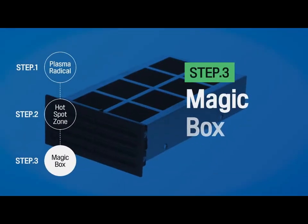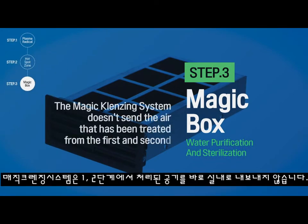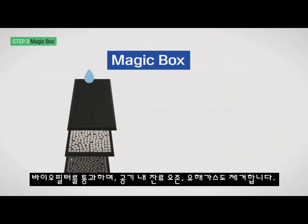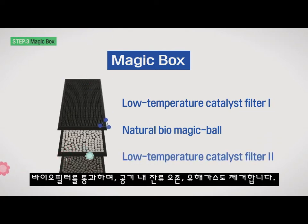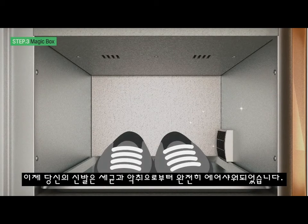Step 3: Magic Box. Water Purification and Sterilization. The Magic Cleansing System doesn't send the air treated from the first and second stages to the outside directly. It passes through the water purification device to remove moisture in the air. It also passes through a Biomagic filter to remove even residual ozone and harmful gases in the air. Clean air is then released back to the outside through the Magic Box at the bottom of the product.